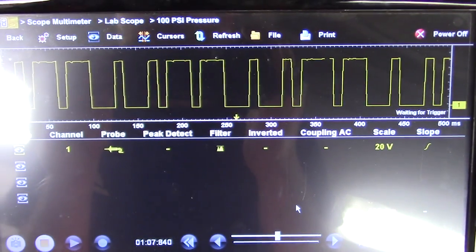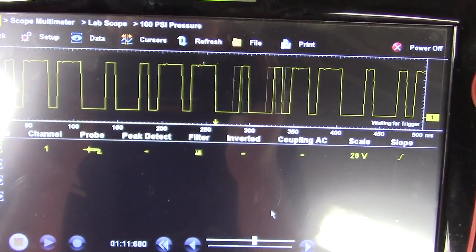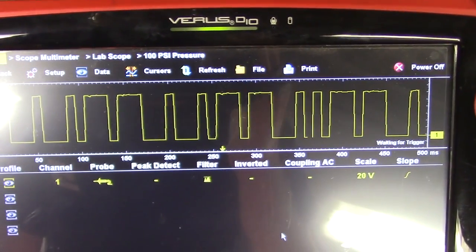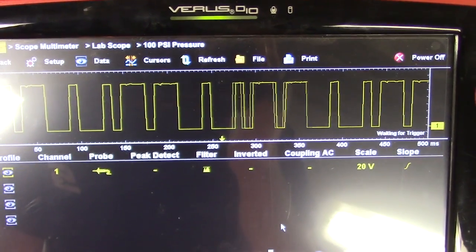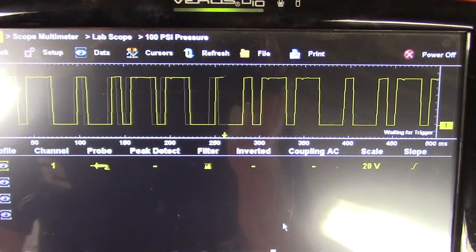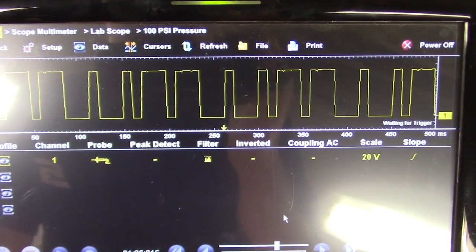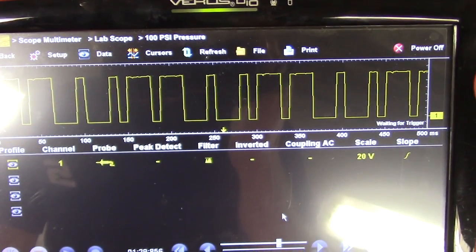Now what I want to do is hook up to my crank and get a cam-crank waveform off this car. That seems to be the usual lately. Hopefully I will be able to find a known good one to compare to.